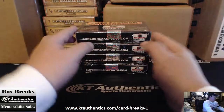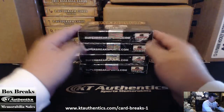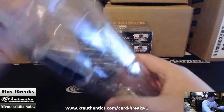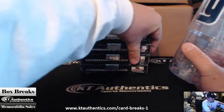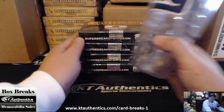Here with KTAuthentix.com we're going to do a box of 2014 Super Break football. We've got four boxes here. I'm going to roll to determine the order — one, two, three, four — and if I roll a five or six we'll just re-roll. Here we go.